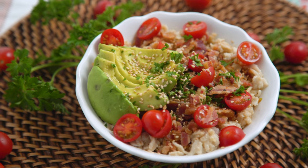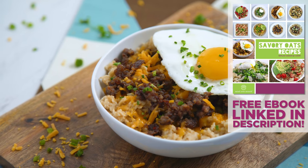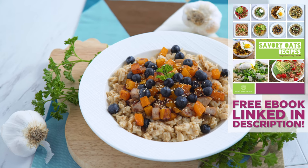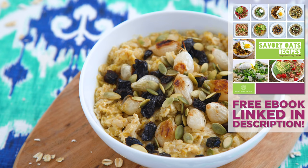Let me know which of these you're most excited to try. The exact ingredient amounts and recipes are in the free ebook in the description box. I have also given some nutrition info, which will vary based on your serving size, but it's there in the ebook for you to reference if you'd like. The recipes are also linked to my website below.